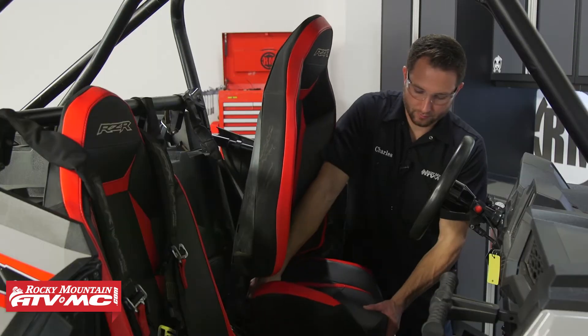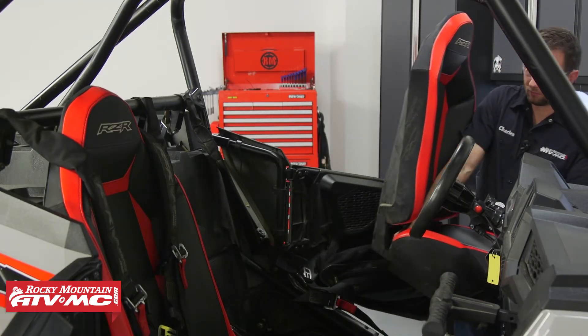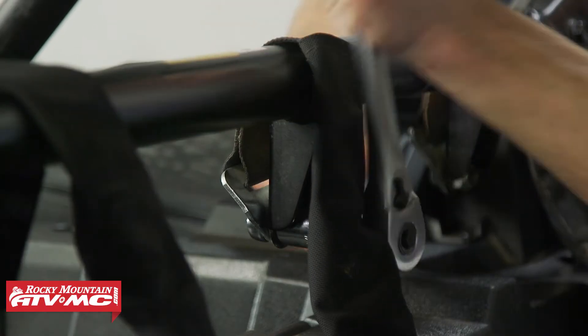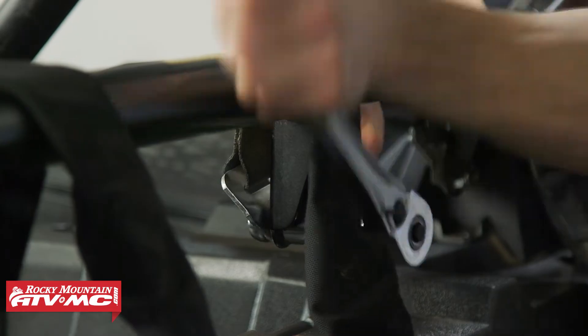To start out we're going to install our polycarb rear window. To do that you want to remove the two seats in front of your roll cage bar. After that you're going to disconnect the four safety harness mounts.